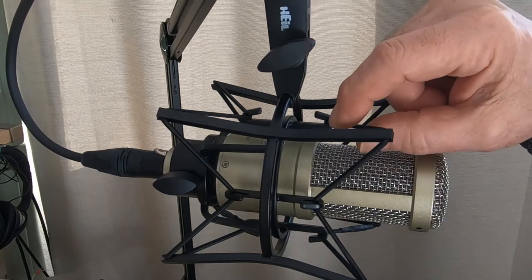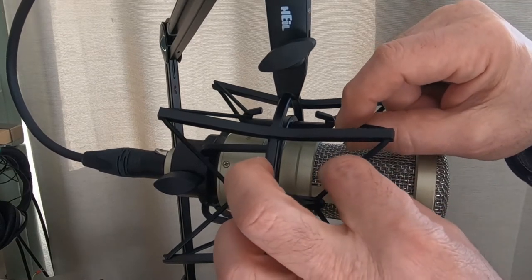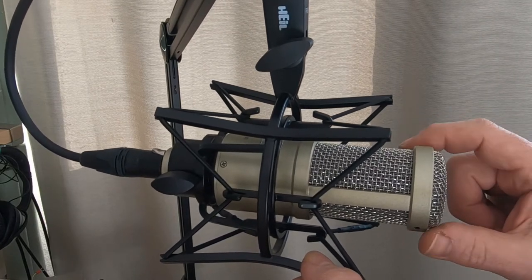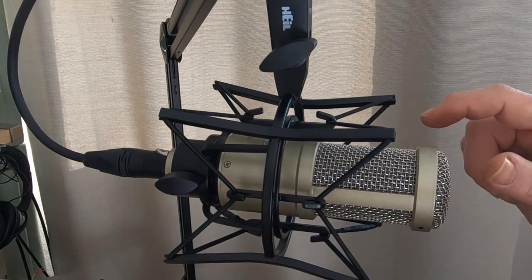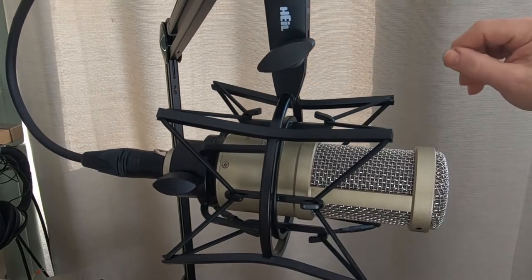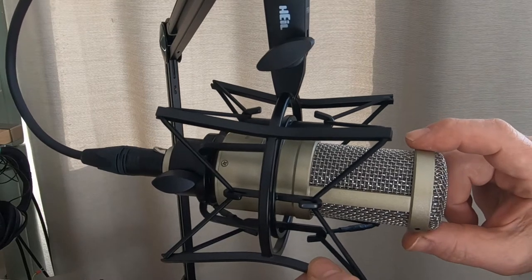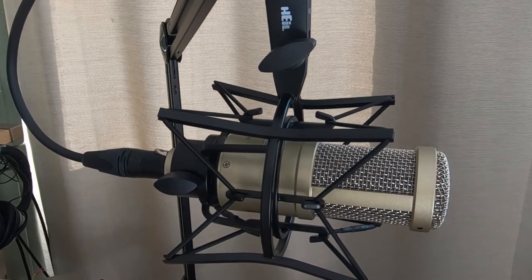It sits in an elastic cradle, suspended by this elastic cord. You can see as I move the microphone up and down, it moves left and right also. The idea is that any vibrations from the microphone, from the stand, any external vibrations — everything should be nicely suspended here and it shouldn't cause any extra noise.